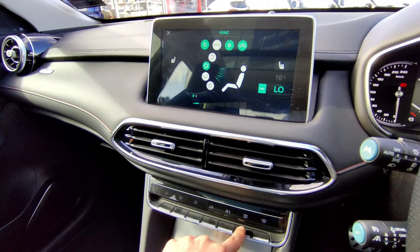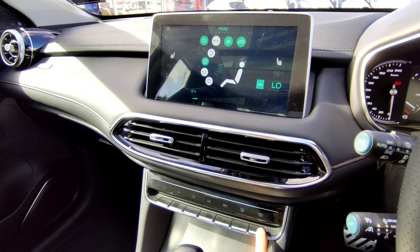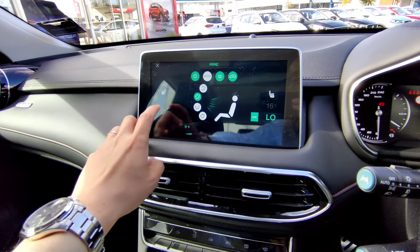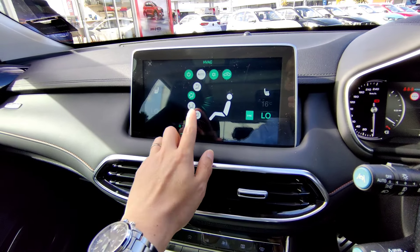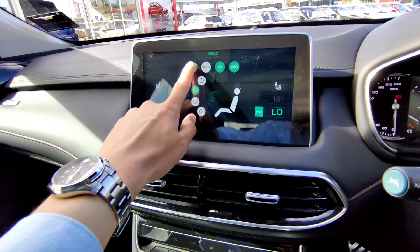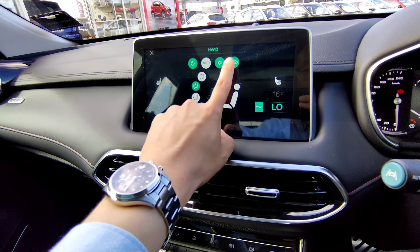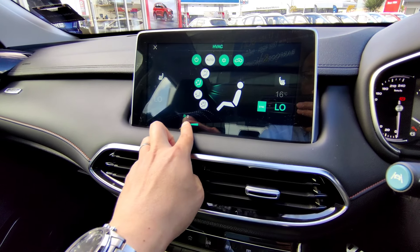The aircon screen has a rear demister - press the button to switch it on. There's also a front windscreen blast for cold mornings. Blue or green lighting indicates a function is pressed; white means it's not active. The AC button, recirculation (air from outside or recirculated), fan speed from one to eight, and temperature controls are all adjustable on this screen.